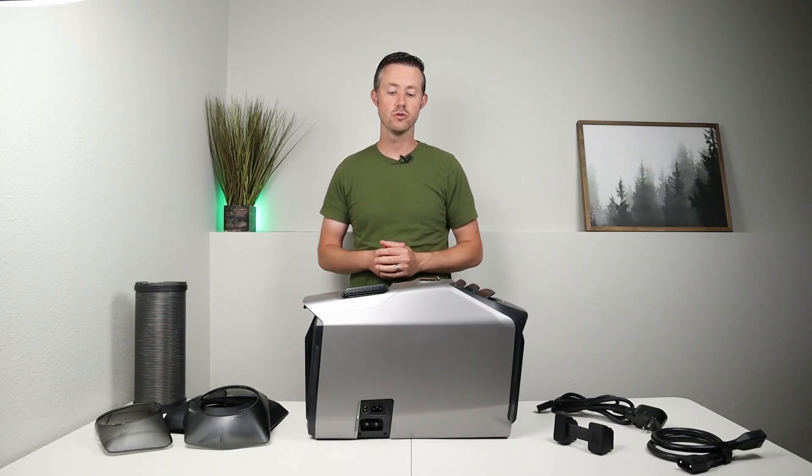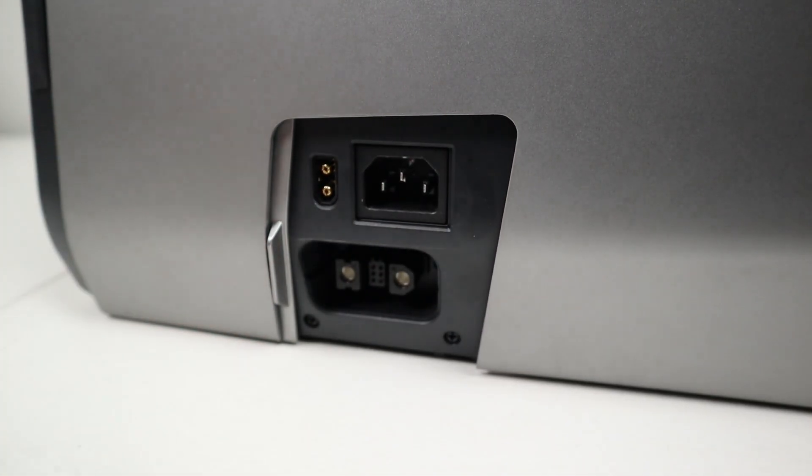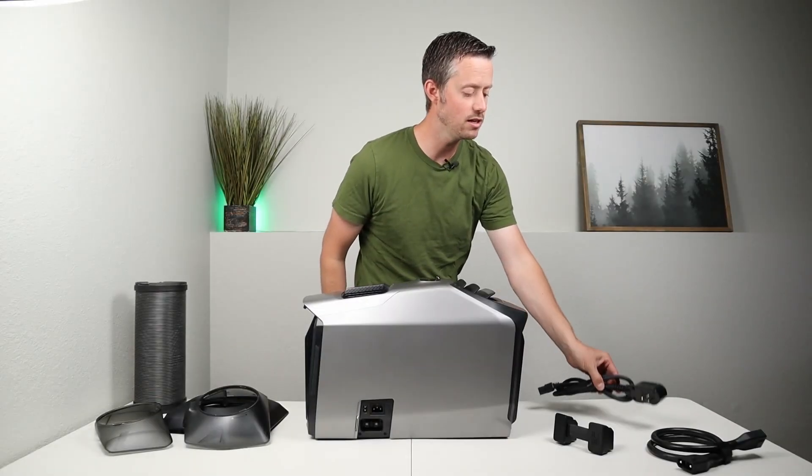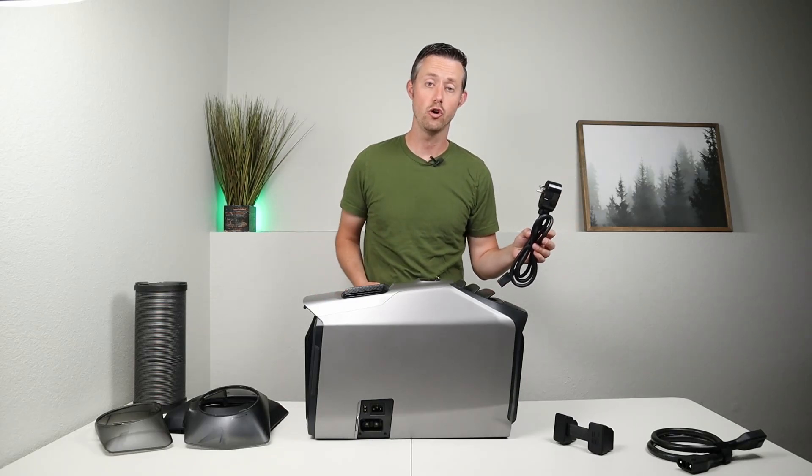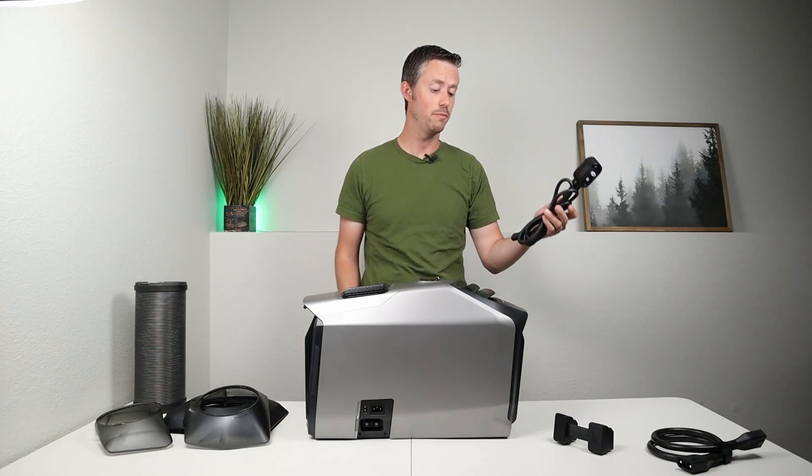To plug in your power sources you have your power inputs here on the side. This supports AC input and DC input. To power it off AC power you have this AC cable, so you can run this off an outlet in your home, off a gas generator, or even off another power station.